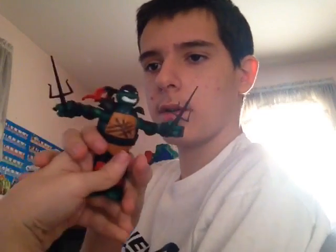I'll just call it Unboxing Donatello and Raphael. I'm just going to call it that. Here's him. See ya.